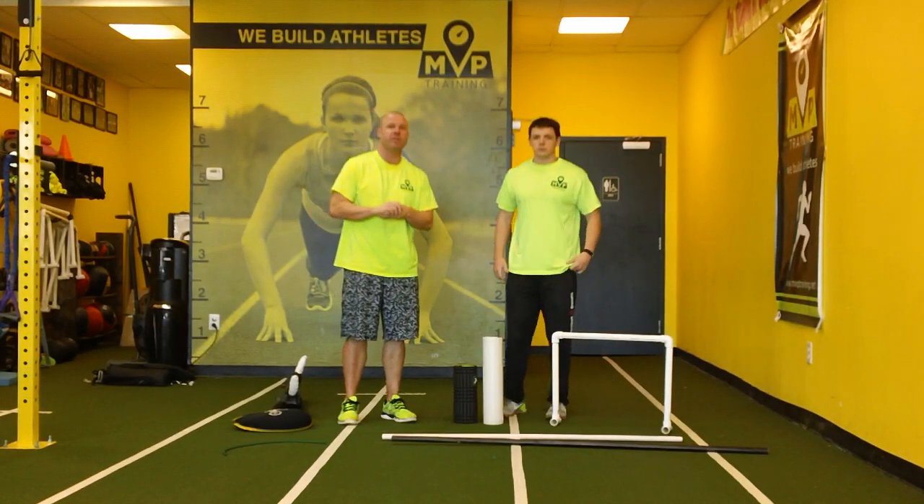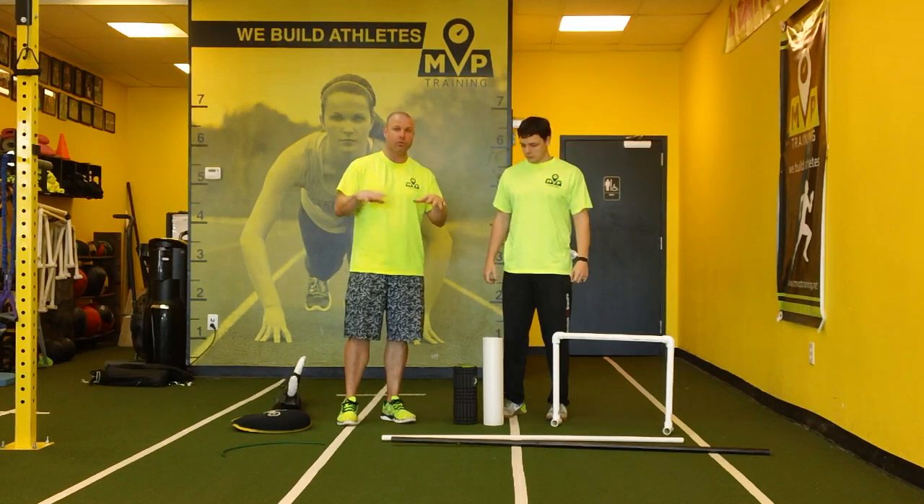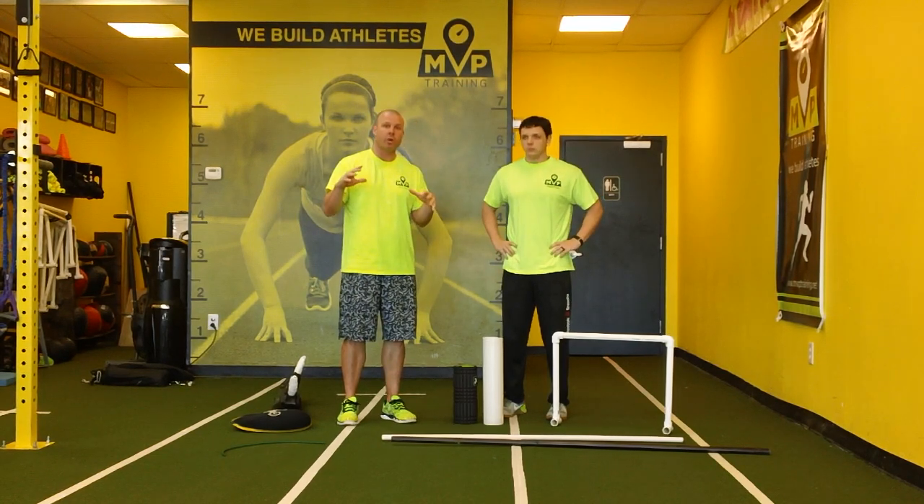Hey, welcome to MVP TV. This is Jake, I'm Brooks, and we're going to be walking you through one of our posts: how to be a strength coach on a budget.